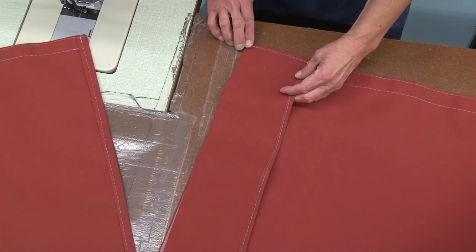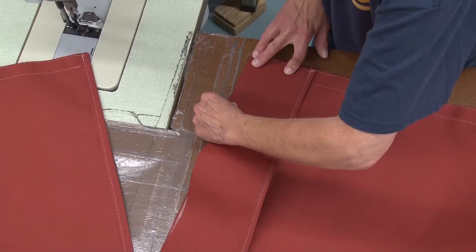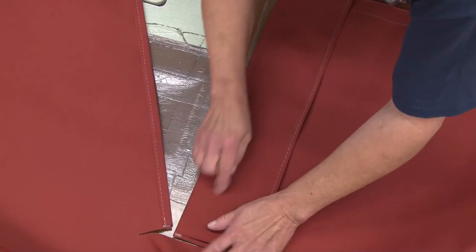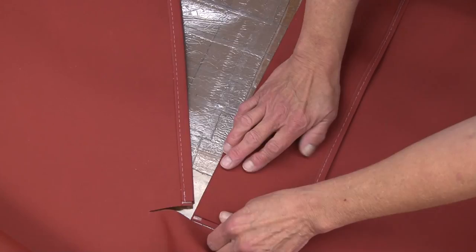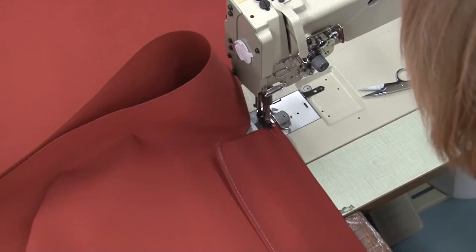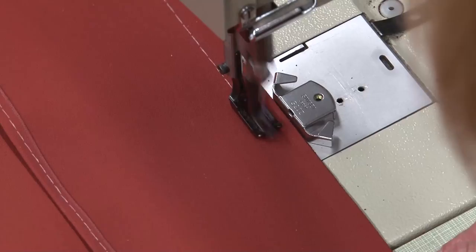Now we have two finished edges. We're going to baste the tape onto here. You can start it at the bottom so that it's even at the bottom and work your way up, because the top is going to be covered with leather. So if you're a little short there, it's not going to matter. But you want to make sure that you don't go over the horizontal slit. We're going to do a half-inch seam off the edge of that. The hems on the reinforcement patch are facing up, and the cover is facing so the outside surface is up as well.